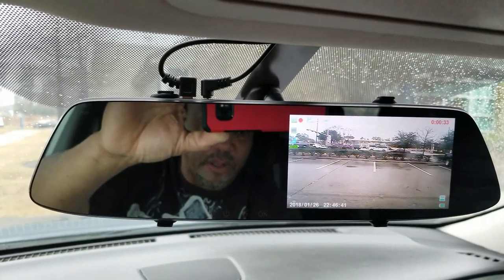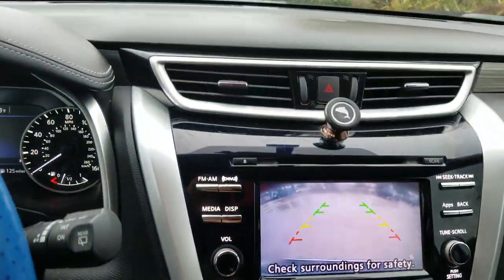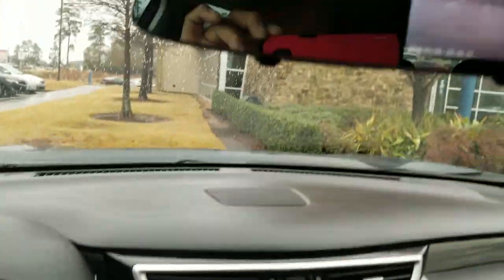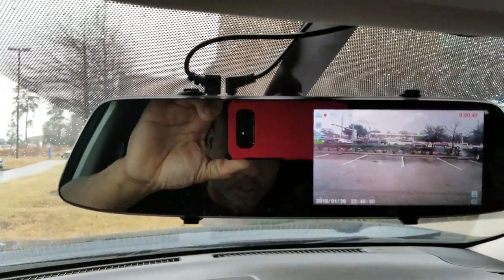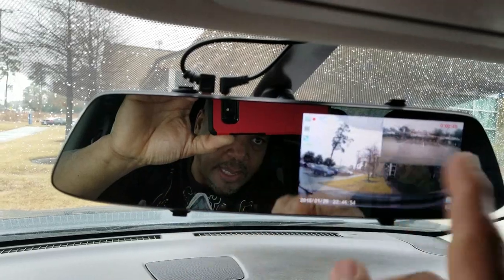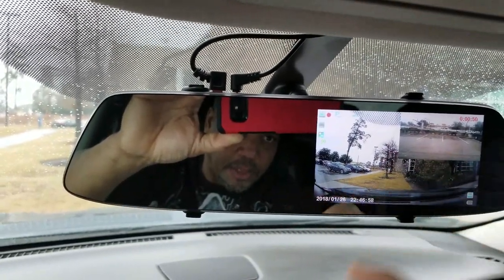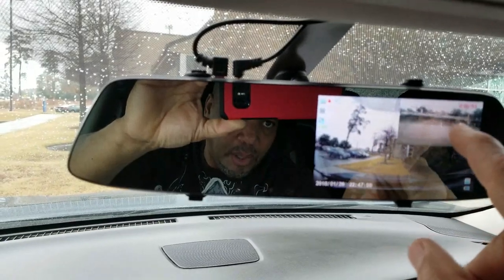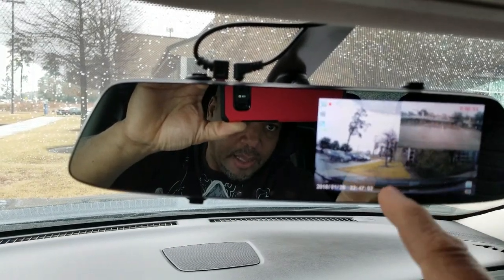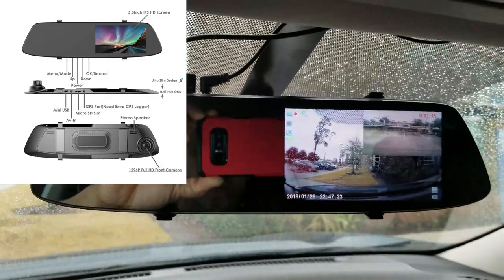If I want, I can have just the back camera. So if I'm in a tight spot and I want to reverse, even if I have my camera on my vehicle, I still have a bigger view here too — that's pretty cool. Normally I like to leave it in PIP — picture in picture — with a small box set as the back and the big box set as the front.